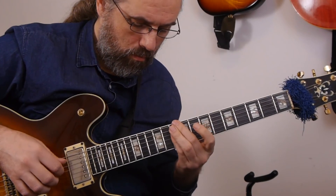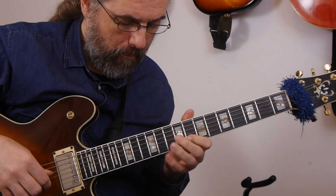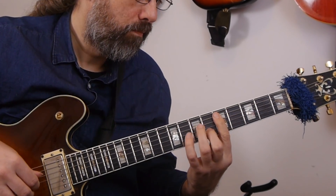Hi everybody, my name is Jens Larsen. We don't usually think about positions when it comes to chords — that's something connected more to arpeggios and scales. But when you're improvising and playing a solo in a chord melody setting, basically a solo jazz guitar performance where you need to harmonize your solo, it does make sense to look at different areas and positions that are useful for connecting both the melodies and the scales with chords.